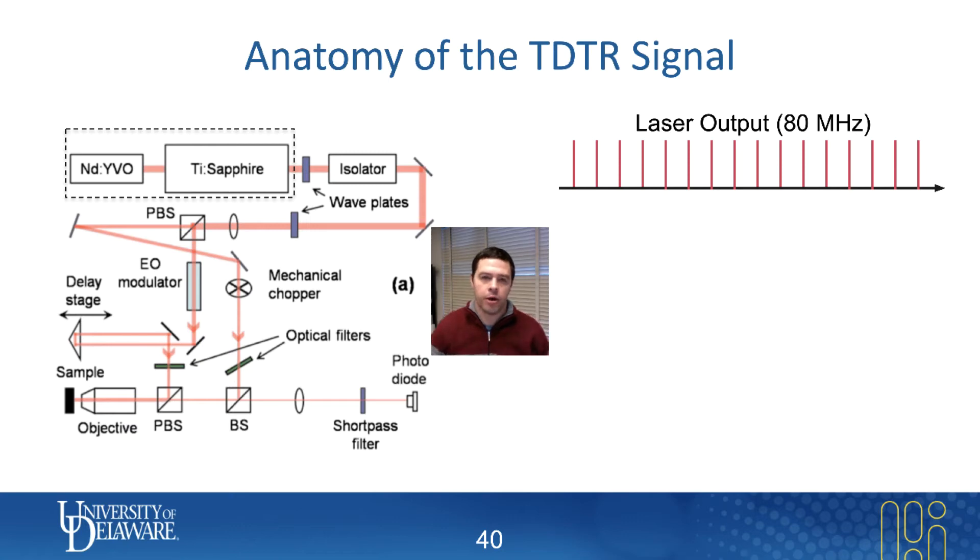Before we get too caught up with the specifics of the hardware involved with TDTR, I thought now would be a good opportunity to actually walk through what our overall goal is here with the equipment. So let me walk you through the anatomy of the TDTR signal — what exactly are the lasers doing at various points throughout the system, and what is it that we're trying to detect?